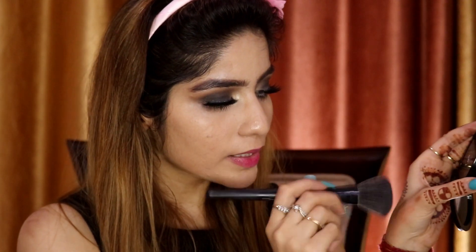My eye look is complete. Now I'm going to bronze up my face a little bit — it looks very good with a smokey eye. I'm using this PAK Cosmetics compact powder in shade 10, which is darker than my skin tone, so I'm using it as a bronzing shade. I'll take a very little amount, remove the extra, and lightly dab the brush on my face so it doesn't look too dark.